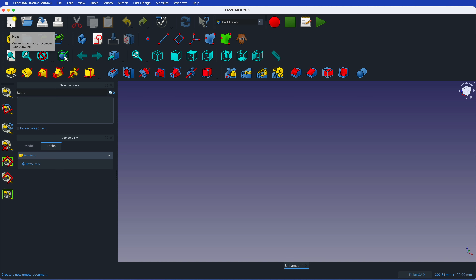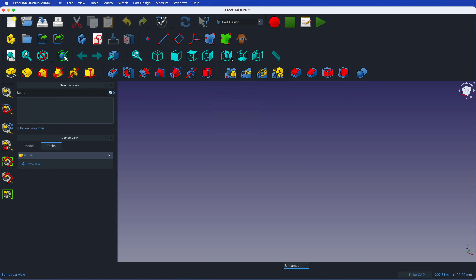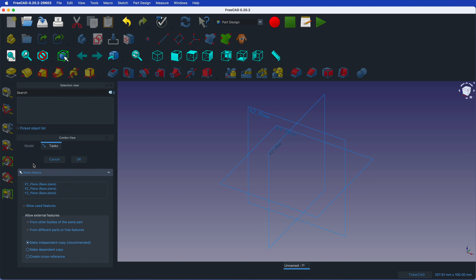When you do a new document you have to go up here and select what workbench you want. In this case the workbench is Part Design — we are creating a part, that's what we want. Then in this new document we create a body, and in this body we create a sketch. The sketch is where we put the drawing of what we want to make.